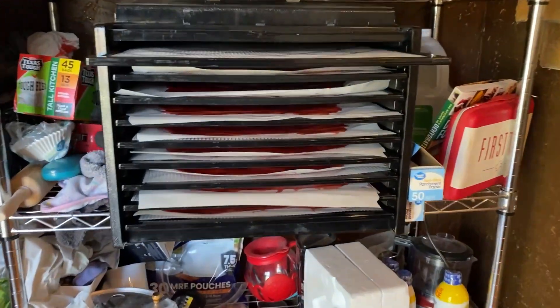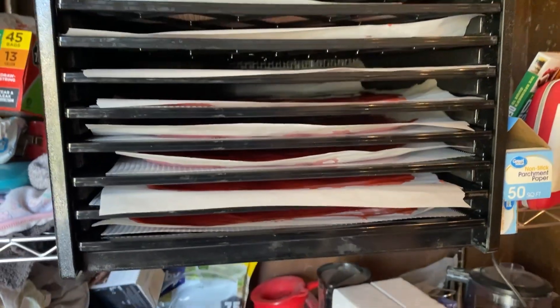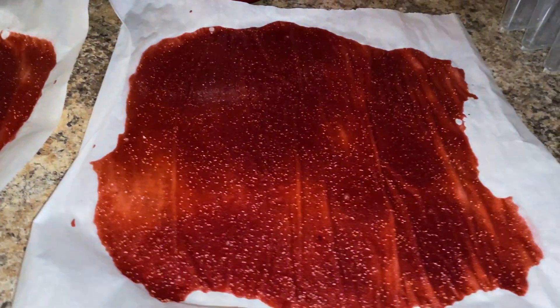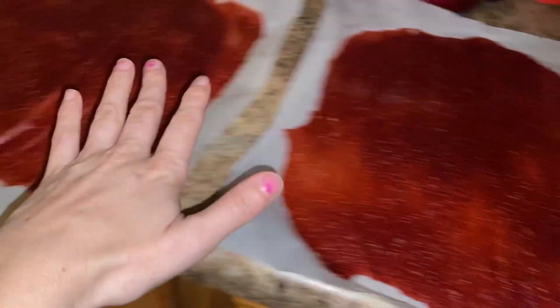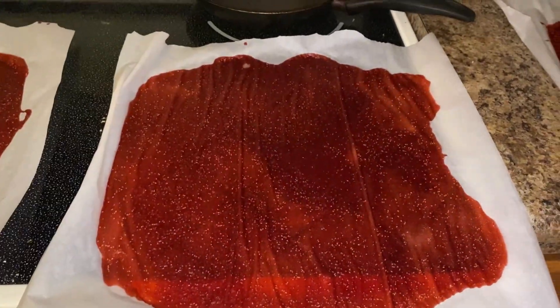Five pounds of frozen strawberries filled almost all but one tray. So there's all the fruit leathers, and we're going to go ahead and start to dehydrate. The first few are done — they look beautiful. Look at that. There are some thin spots here every once in a while, but oh my gosh, they look good. They smell good. From here, I'm actually just going to cut them up into pieces, roll them up, and there you go.